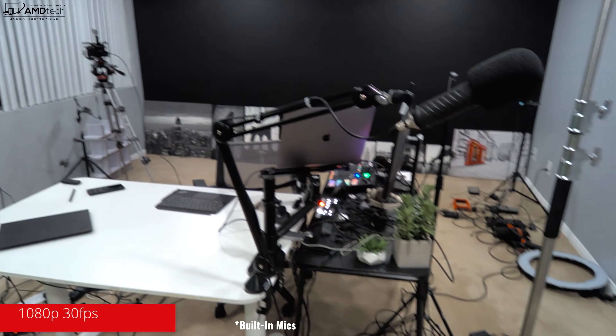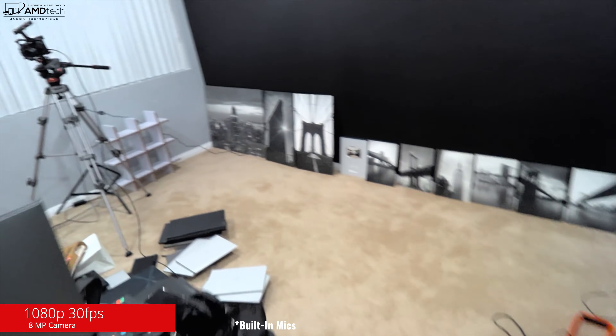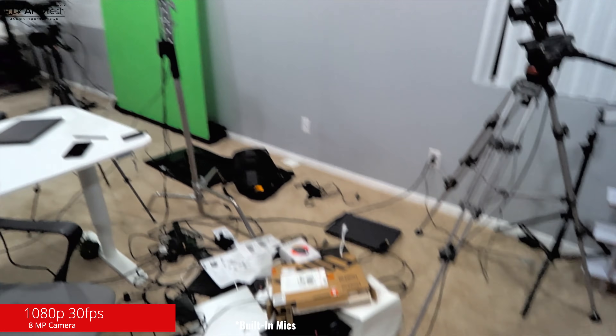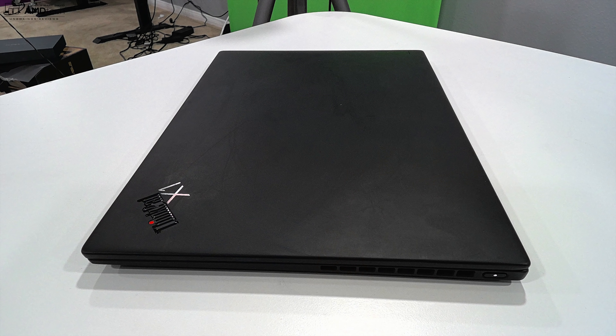This is a 1440p video at 30 frames per second shot on the ThinkPad X12 Detachable's front-facing camera — let me know what you think in the comments. It's an infrared camera that supports face-recognition login. The rear-facing camera gives you a behind-the-scenes look at the studio — a bit of a mess with laptops and boxes everywhere, but it gives you a good sense of the camera's performance.